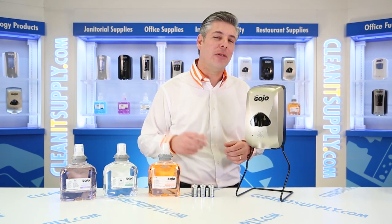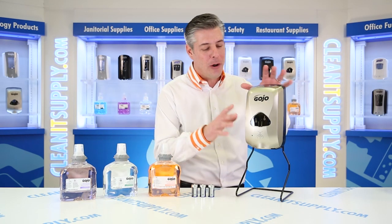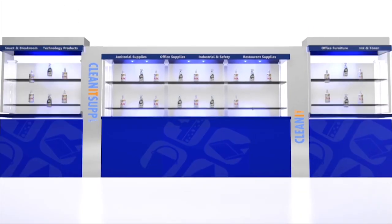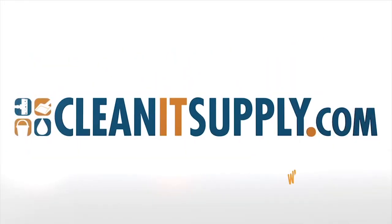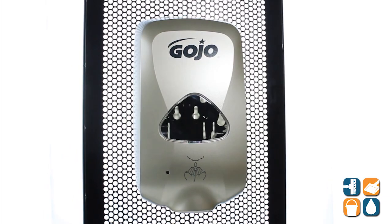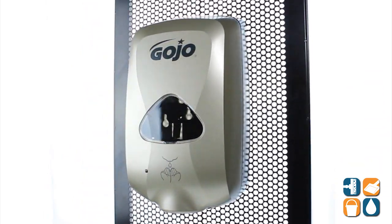Hey, this is Danny D on CleanIt TV, and welcome to the Gojo TFX 278912 Automatic Hand Soap Dispenser Detail Product Breakdown, available at CleanItSupply.com. Here we have the Gojo TFX Automatic Foaming Hand Soap Dispenser, available at CleanItSupply.com. Let's break it down before we tell you what it's all about.